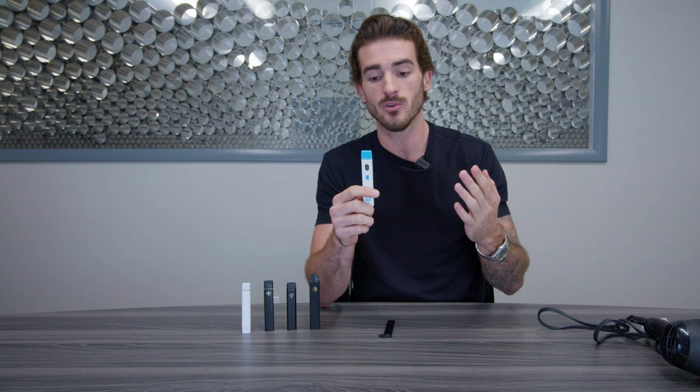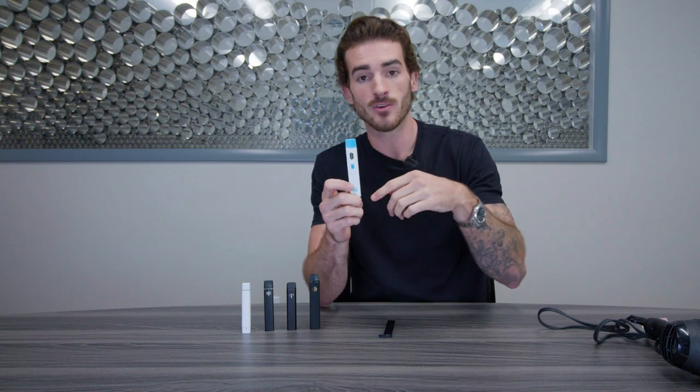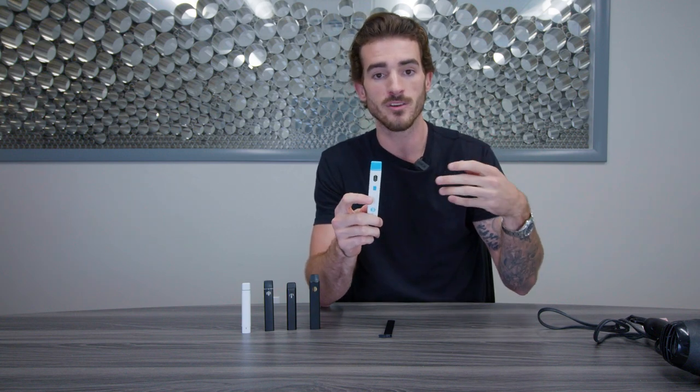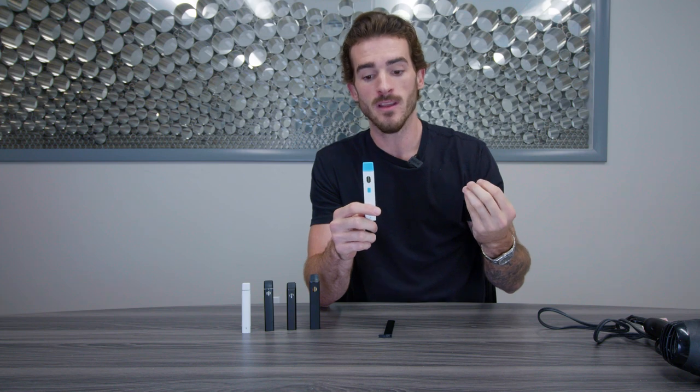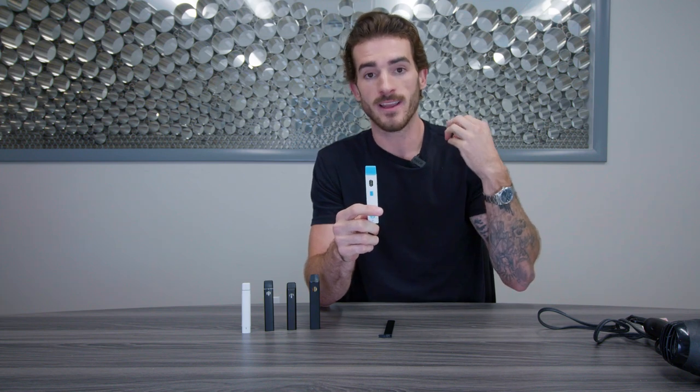So distillate is very thick. When you put distillate inside a disposable, it sits there. You're normally filling it at a pretty warm temperature, so the distillate is very thin and goes right in. What happens once the distillate cools down is it gets extremely hard and extremely thick.